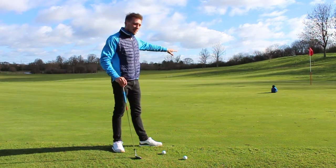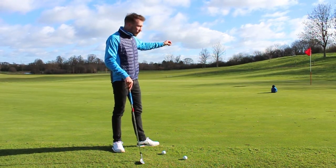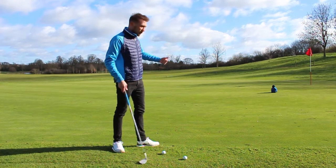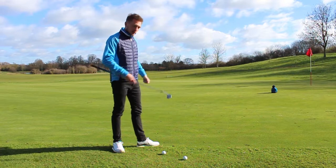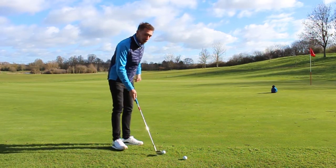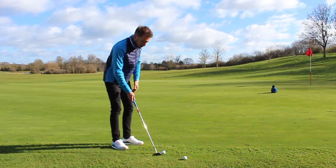As you can see, I've popped a hat down — a bunker hat of course. That's where I'd like to pitch the ball. I've got a 50 degree wedge on a slight incline, so I can be a little bit aggressive. What I'm going to do is play the shot for you. You can see where I land the ball, and it should run out towards the flag.